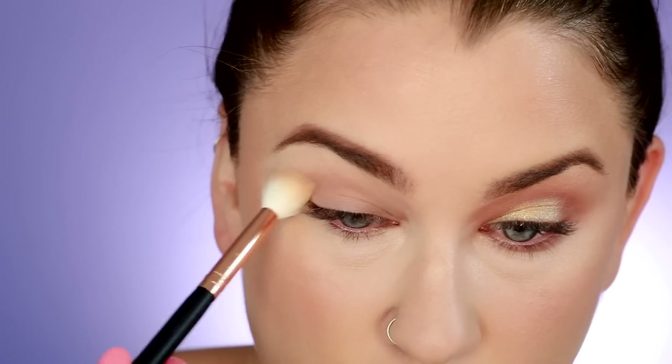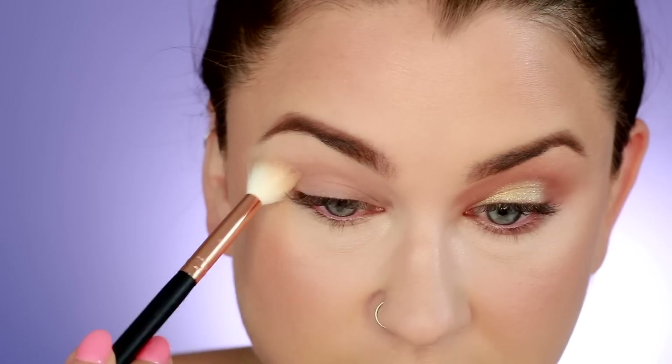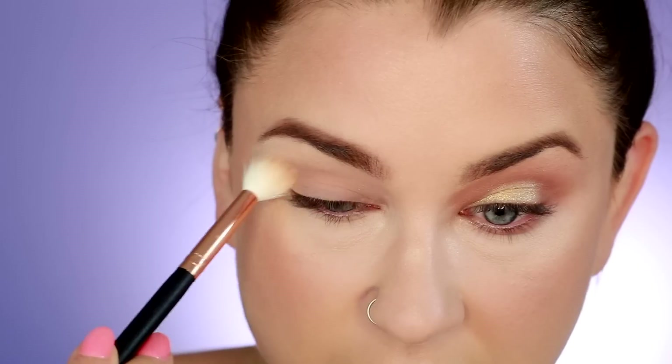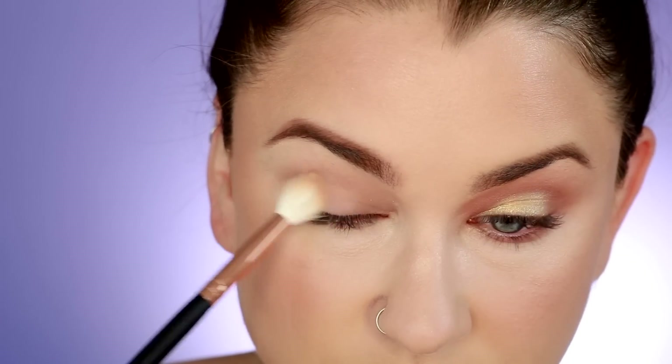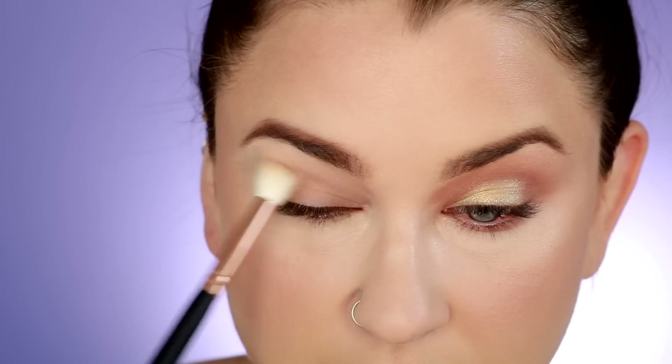Subtle is a cool-toned taupey brown shade — it makes for an excellent transition color. I have to say I really enjoyed doing the other eye look; it was really, really lots of fun. All the colors were pigmented and blended really well, so I'm very pleased with that.